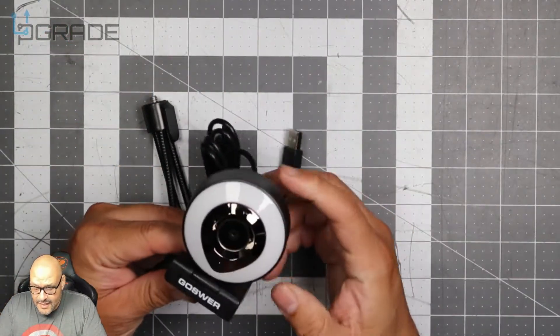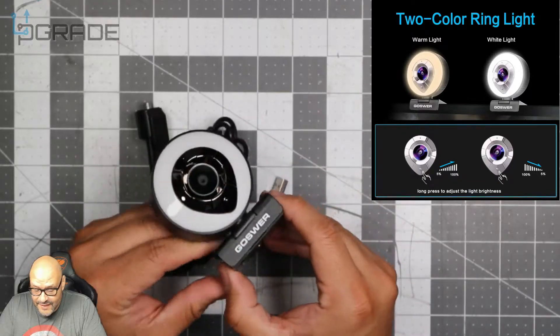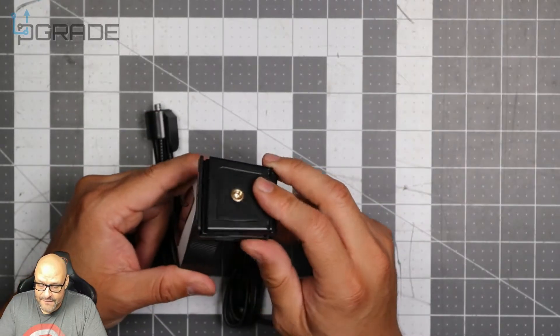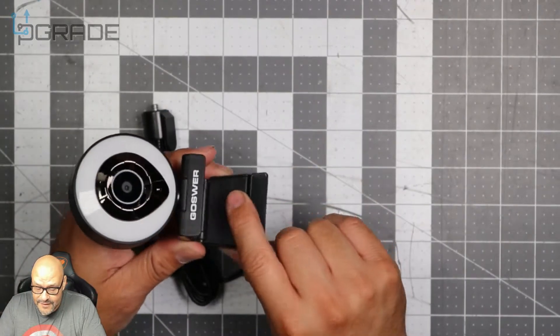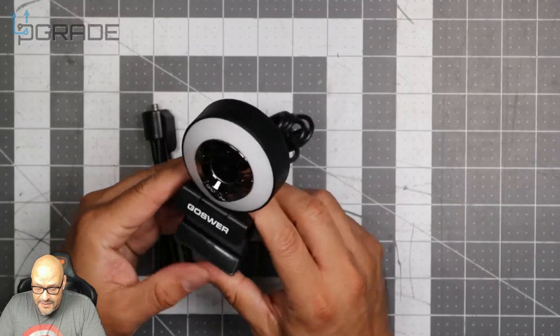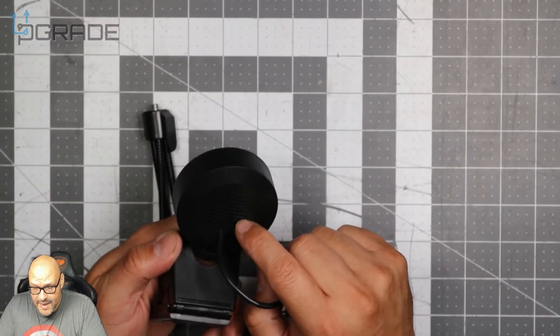Let's take a look at the camera. It looks like it has a ring light here, though there's no indication of any kind of light indicator. It has a mount ready for any tripod you're going to set up. It also has a little plastic grip that you can attach onto any kind of monitor. It looks very well made.